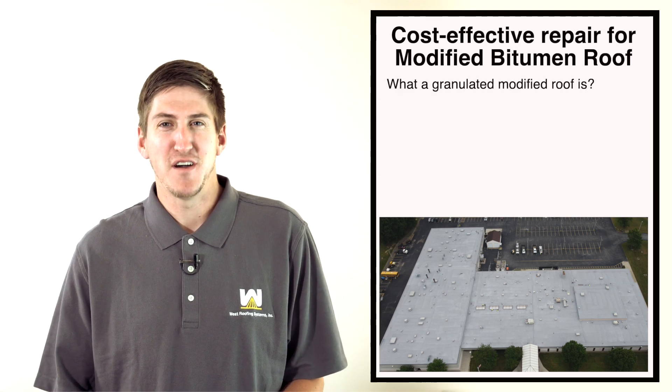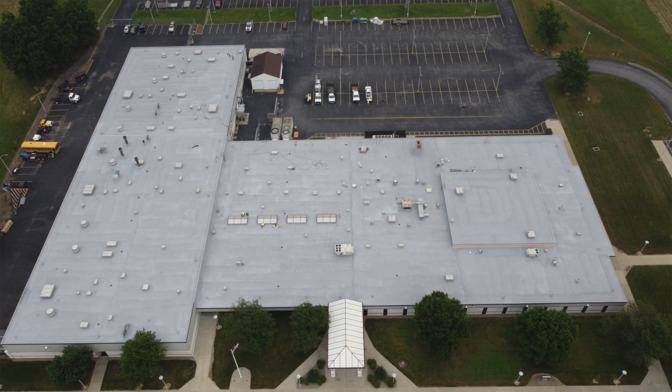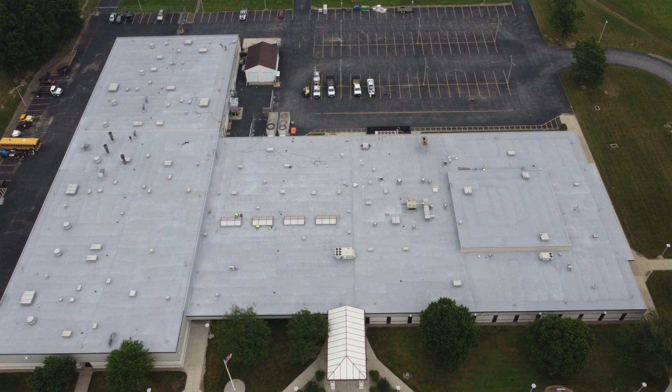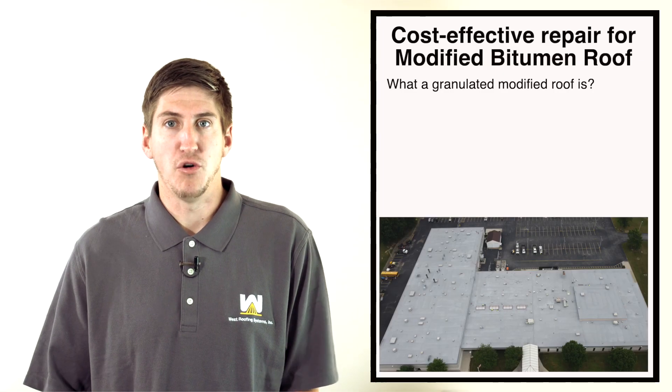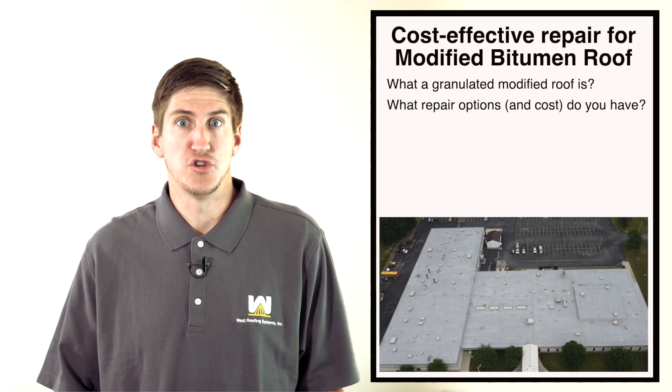If you're not sure what a modified bitumen roof is, it's really just rolls of asphalt — kind of an old-school roofing system. A lot of buildings that have had this in the past still have these today. They're getting really old, they're leaking, and owners want a cost-effective repair option.